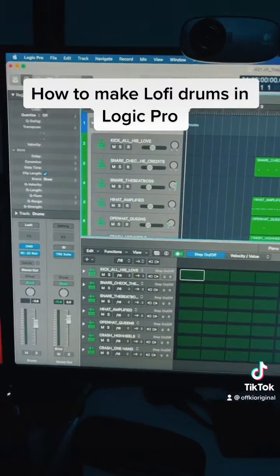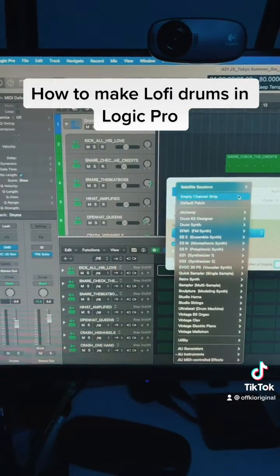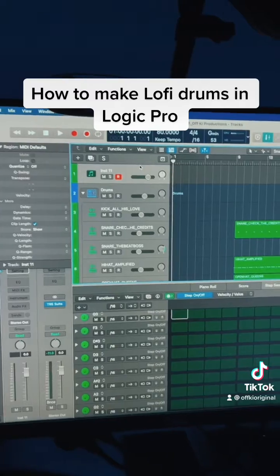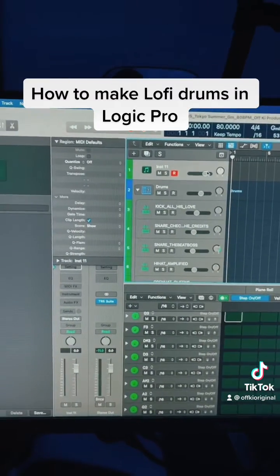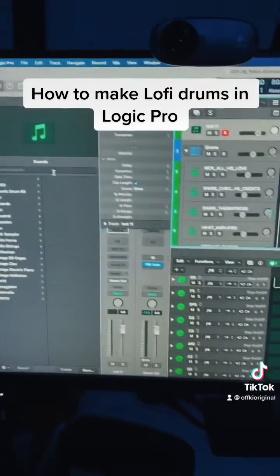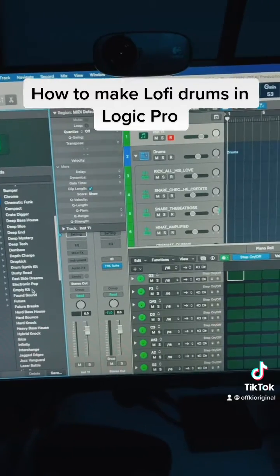First things first, you just want to click the plus sign to create a new track, and you can just do an empty channel strip. In here, go to electronic drum kit and then you can pick empty kit.